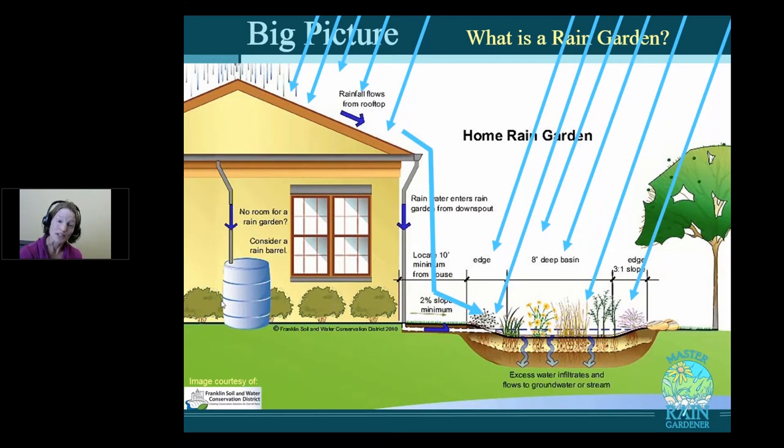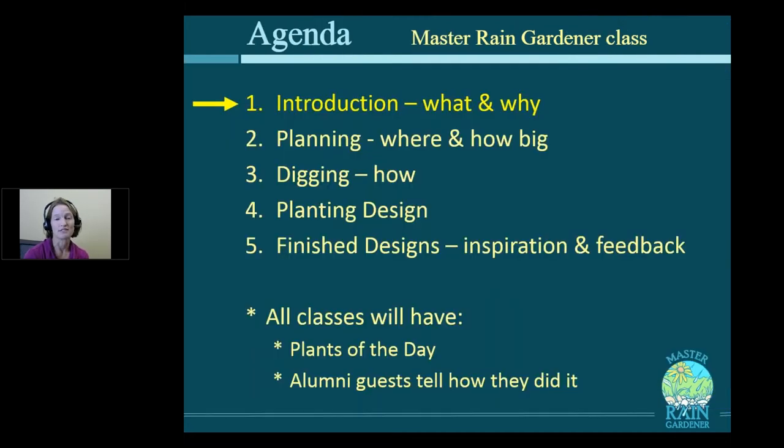Not only that, you will know so much about rain gardens you will be a resource for your neighborhood. People will come to you for advice. This is the first of a five-part series, step-by-step. If you do all the homework, which is in little incremental steps, by the end you'll have designed your own custom rain garden.